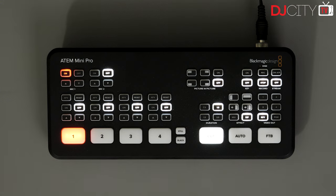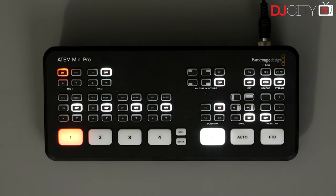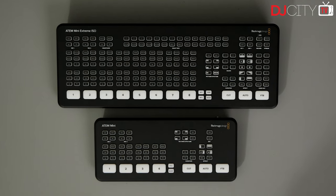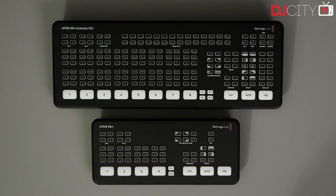I didn't want a massive streaming PC — I prefer this hardware route. The ATEM Mini Pro I reviewed last year, we'll link that in the description. Then they brought out the ATEM Mini Pro ISO, which adds ISO recording — basically letting you record all inputs at the same time. And now we have the ATEM Mini Extreme and the ATEM Mini Extreme ISO. Blackmagic are kind of pushing the limits of the word 'mini' with these two — they're a lot bigger than their predecessors but not huge.